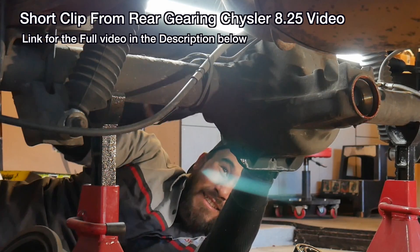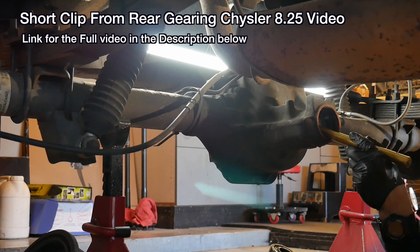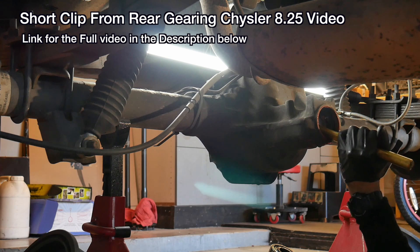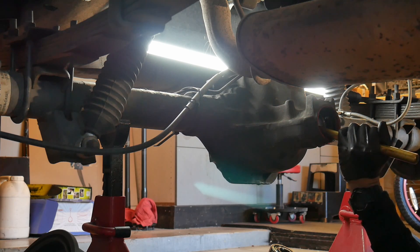That brass punch there is very handy — it won't mar up the inside of that axle at all. I'll leave some links down in the description box for some of these tools I'm using if you're thinking about doing this yourself.